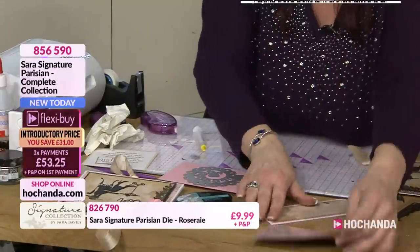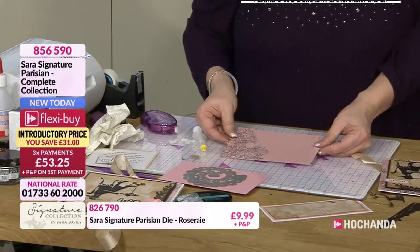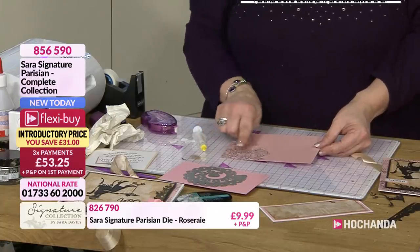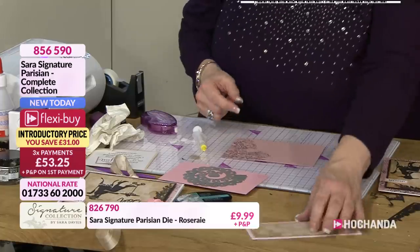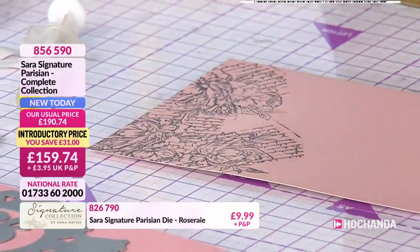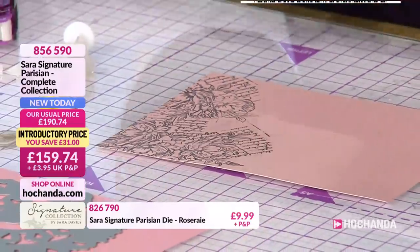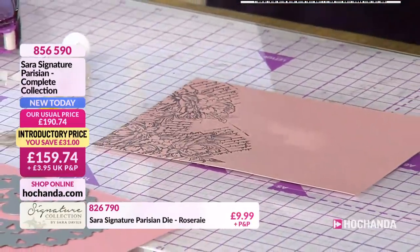The inside literally is just using our lovely double-sided pearl cardstock, using the stamp again just on the corner. And then, if I just show you on here, I've just popped just a frame for you to put your - the little pocket, yeah, to create a pocket. You don't want to put your tape all the way around. You just put it on the sides, on the front.